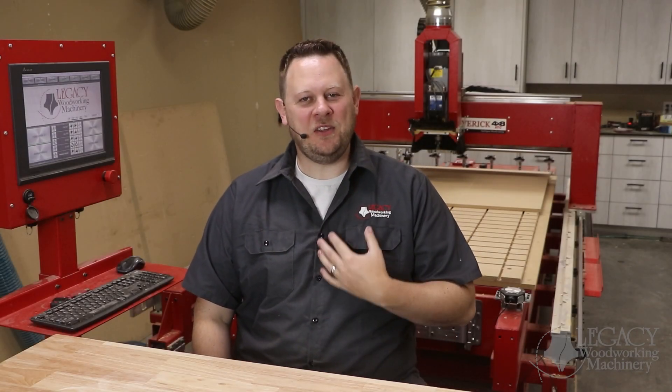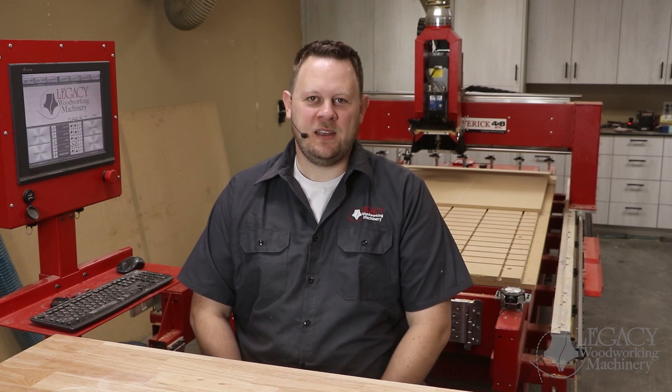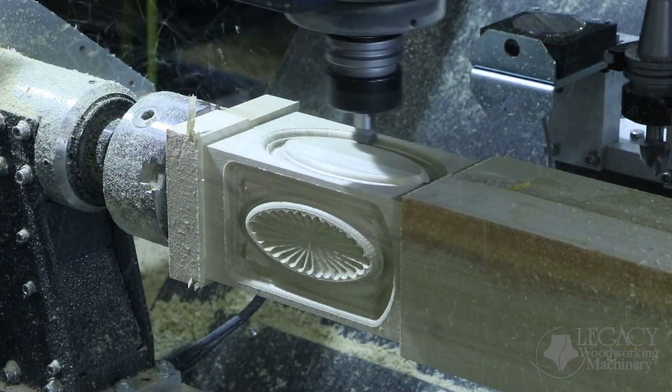Hello! I'm Chris and welcome to another featured video with Legacy Woodworking Machinery. Today we're going to feature the turning workstation and how to use it to tackle spindles and multi-sided parts you may come across in your shop.